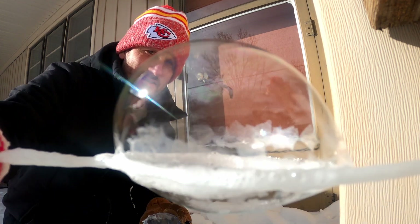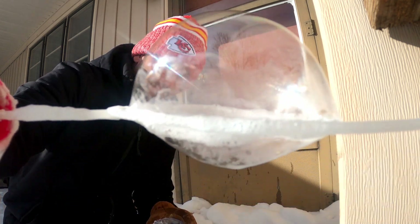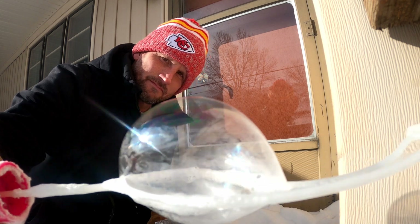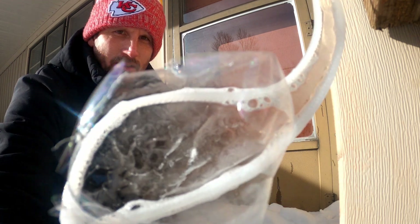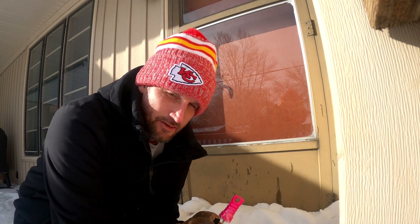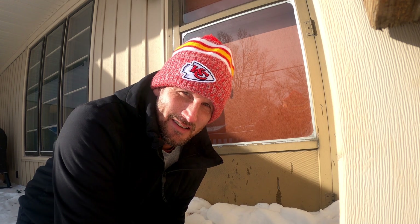Fun things to do when it's freezing outside — gotta entertain yourself. Pretty crazy. Alright, that's freezing bubbles — hopefully you enjoyed that! Give it a try at home and I'll put the ingredients of the solution down in the link so you can try it yourself. Thanks for watching Ryan M Outdoors — hit that like button and subscribe if you want to see more outdoor videos. We'll catch you on the next one!